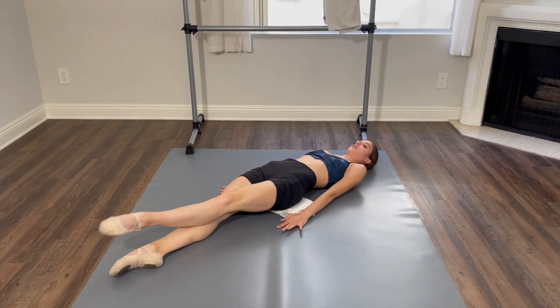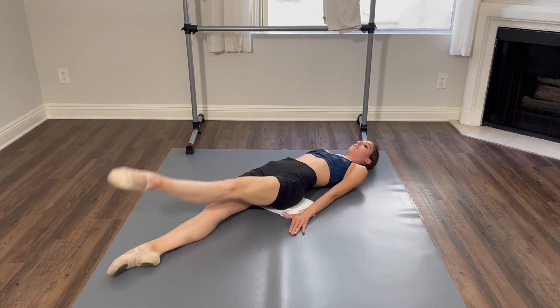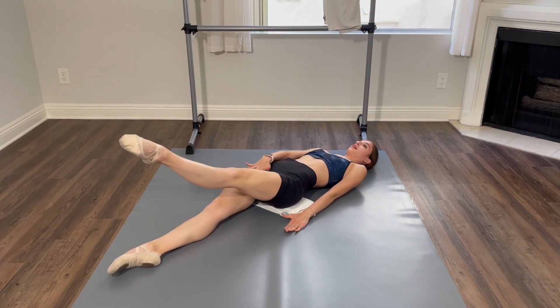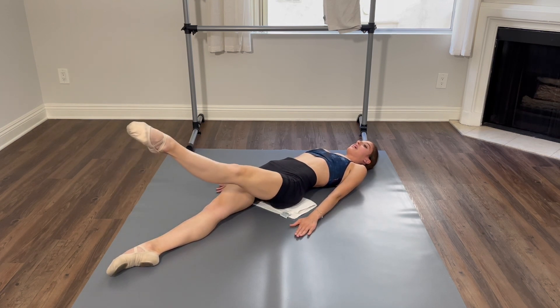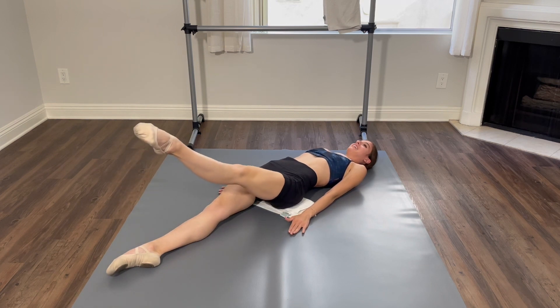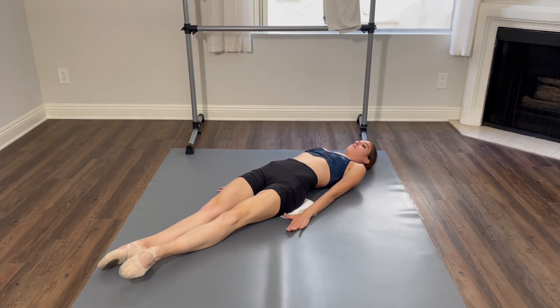Switch legs, here we go. And up, and up, and three, and four. Five, and six — I feel my inner thighs. And seven, and eight. Turn out both legs, nine, and ten, and back to first.